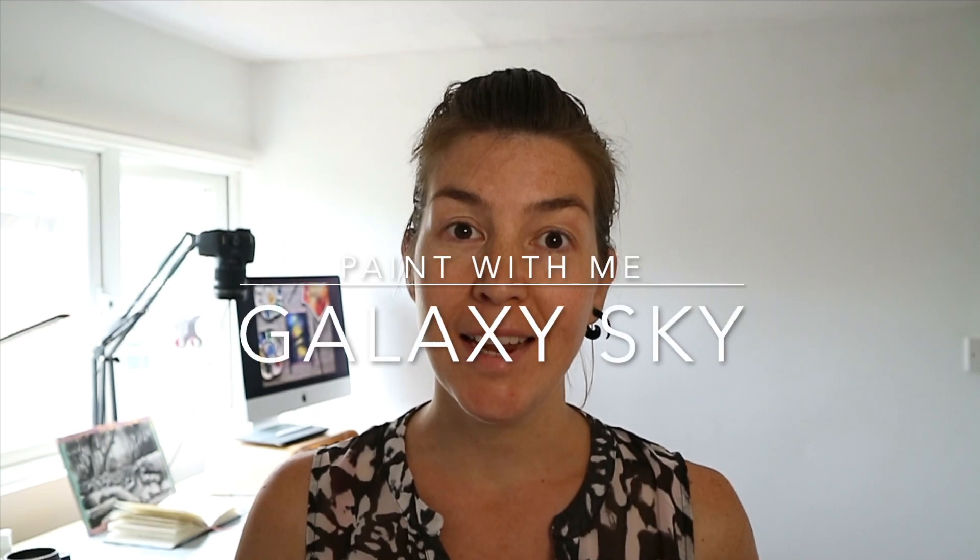Hi my lovely creatives! In today's painting class I will teach you how to paint this starry landscape in watercolors. This is the one. It's super easy, anyone can join in, so grab yourself some painting materials and let's get started.